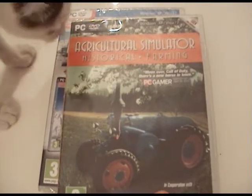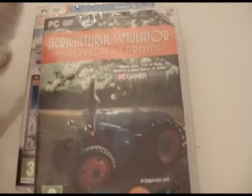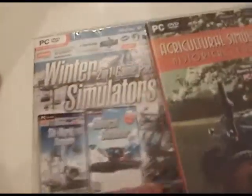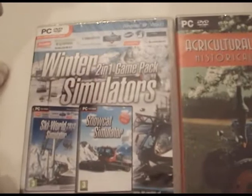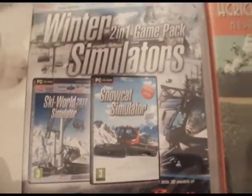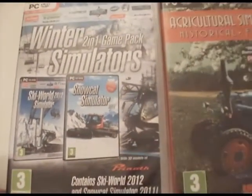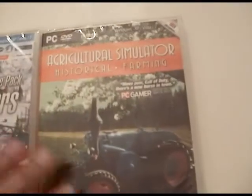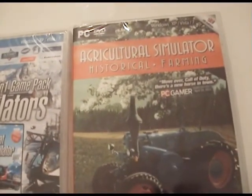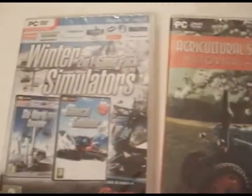You can expect let's plays from Agricultural Simulator Historical Farming, and also let's plays of Ski World 2012 Simulator and Snow Cat Simulator. Of course, I'm also expecting Agricultural Simulator 2013, 2012, and 2011.